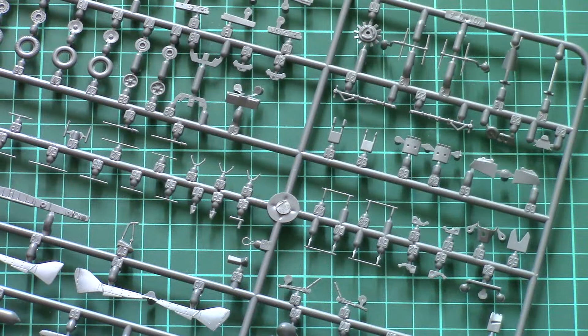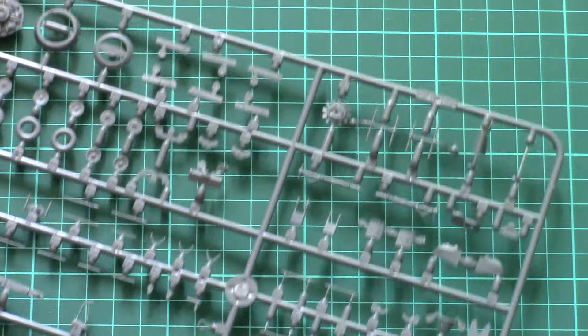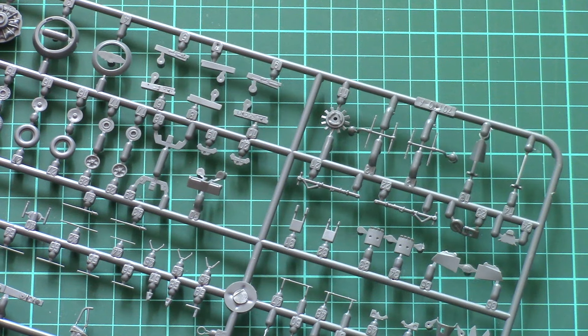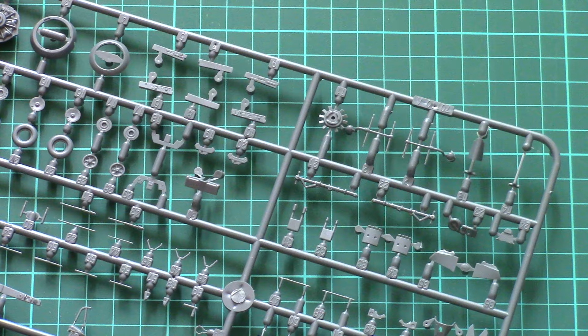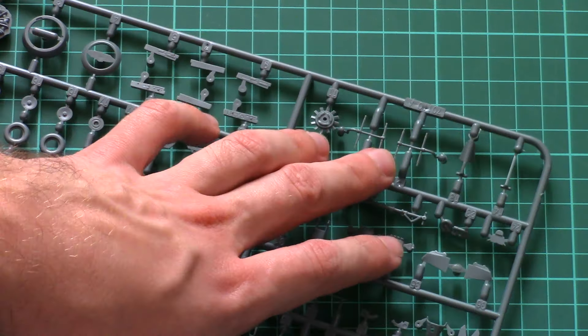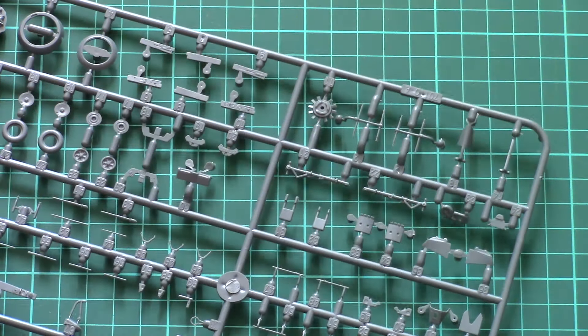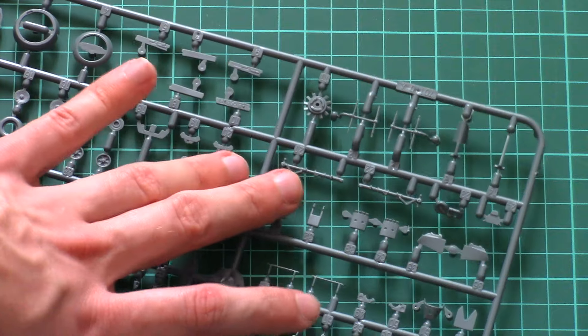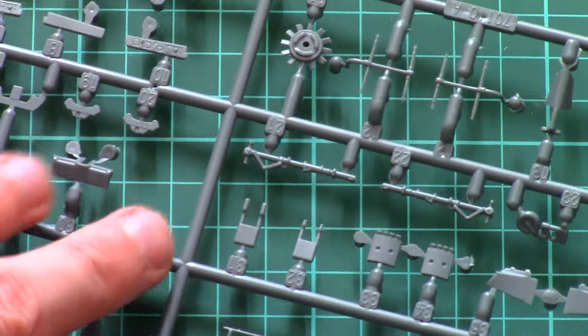Next we have a plastic frame full of small parts. Many of them won't be used in the assembly because they are designed for different versions — for example, antennas intended for the night version. We also have some parts for the landing gear, including the landing gear legs which are molded as one piece.